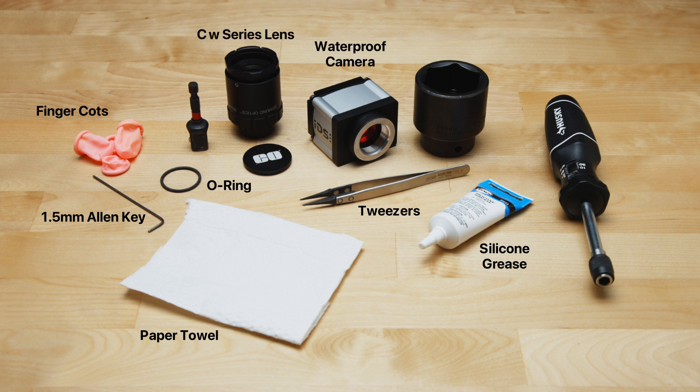Additionally, you'll need a way to secure the lens to the camera with the proper amount of torque. Here, we're using a torque wrench and an impact socket, but you could also use a different methodology, such as using the grooves in the front of the CW series lens instead of the impact socket.